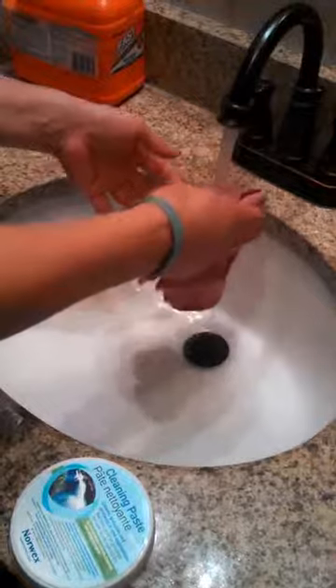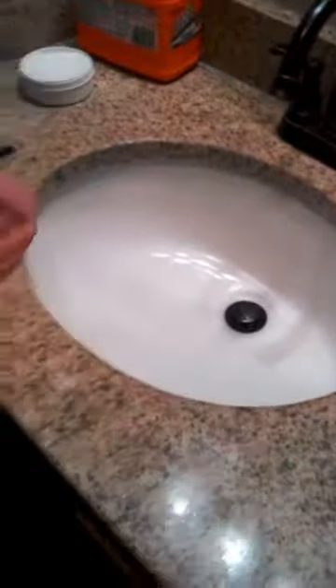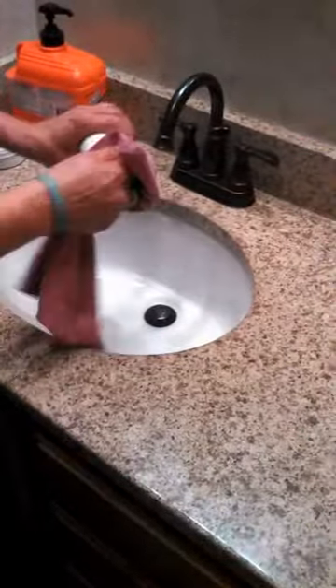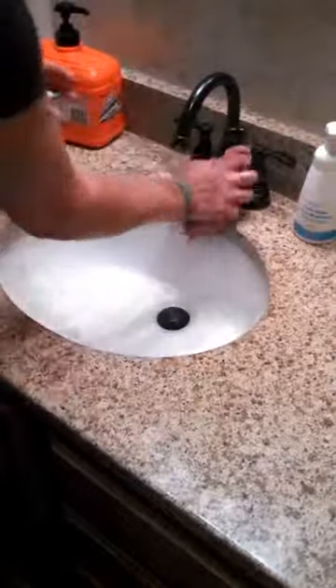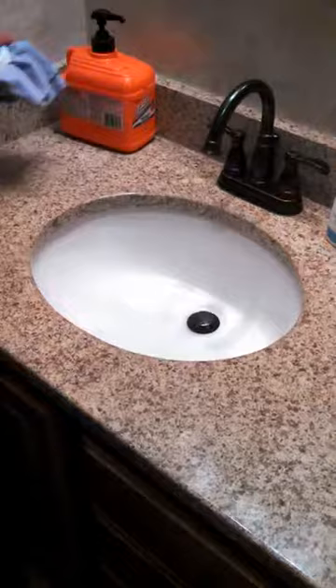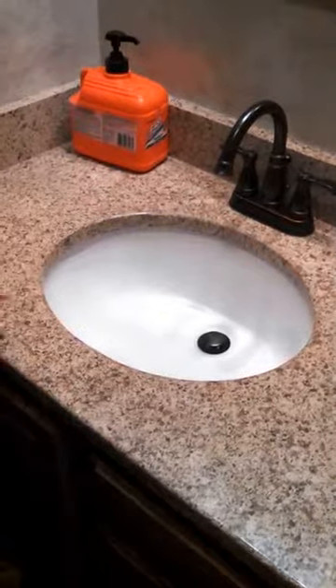I'm ready to just clean the rest of the counter with this and wipe everything else up with just water. You can see all the dirt that came out of there. Very easily you can just take this and wipe up the whole counter, and you can wipe up your soap container and everything, just that easy. And your sink is done and clean and ready to be used again. Cleaning paste and the Envirocloth — it works amazingly fast at cleaning up really dirty messes.